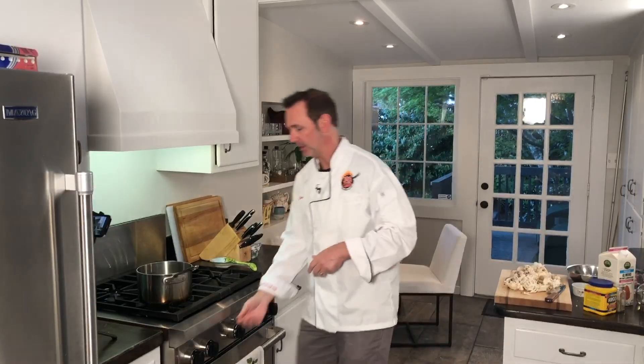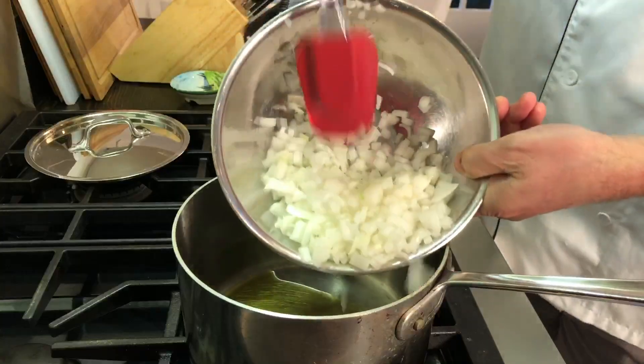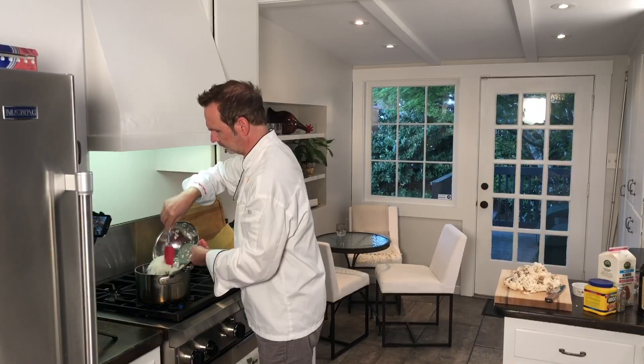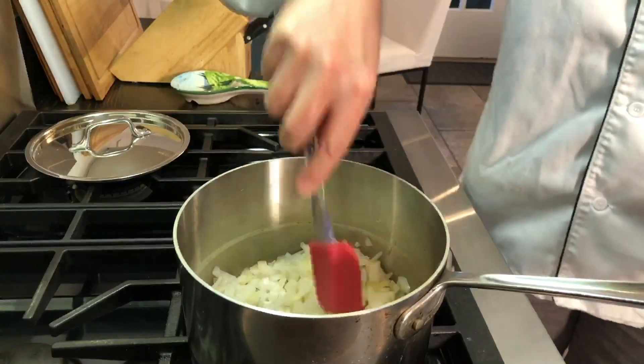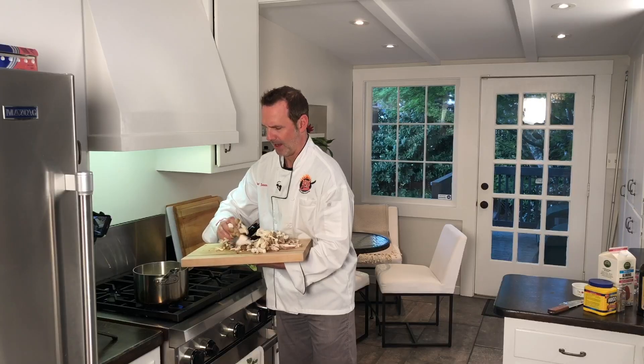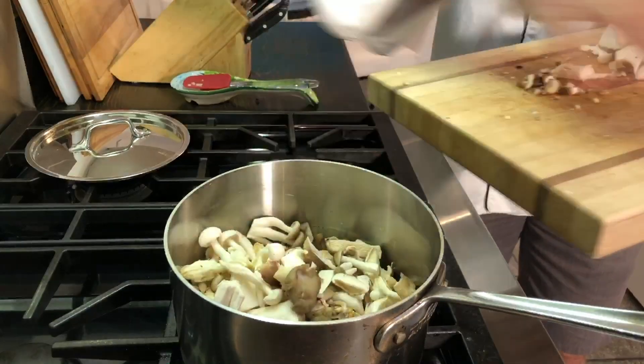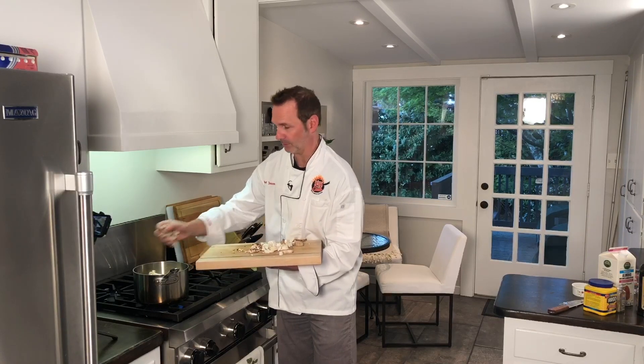I got everything prepped up — mushrooms all ready to go, onion, garlic, and my other little things to throw in and measure. We're going to get our saucepan going on medium high heat. Let's get our olive oil, a couple of tablespoons, and throw our onions in there. Stir that around a little bit, get that oil working its magic. Let's get these mushrooms in there because they need to go for about eight to ten minutes. You need about a pound of mushrooms — you can go more than a pound.